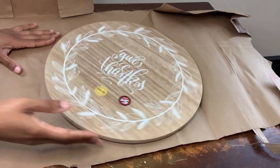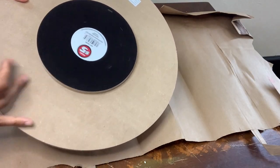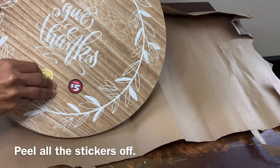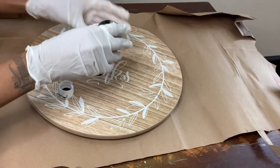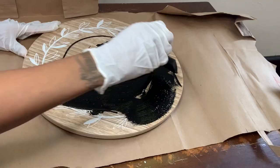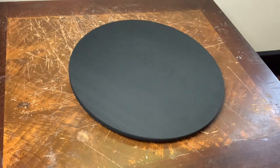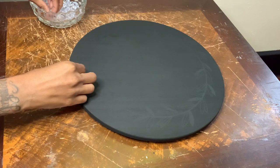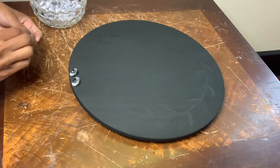This lazy susan ties in with project number two and I purchased this from Dollar Tree in the $5 aisle. I'm covering this entire lazy susan with this premium black acrylic paint that I purchased from Dollar Tree. A few minutes later, this is how it's looking, and I'm just going to place these gems around the entire perimeter. I'm not going to glue them down because I will be using this in a future project.